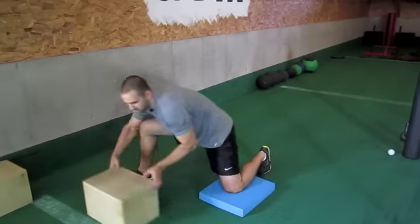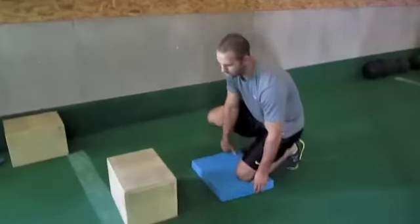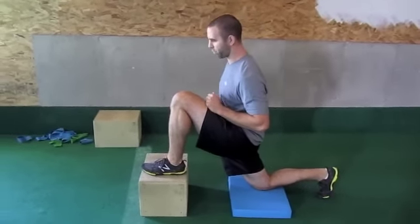If we want to increase the stretch a little bit more, we're going to get on a box and put one foot down and one foot up, and we're just going to again contract that glute, contract your abs, and just pull forward.